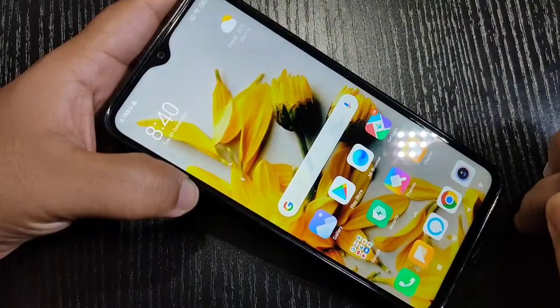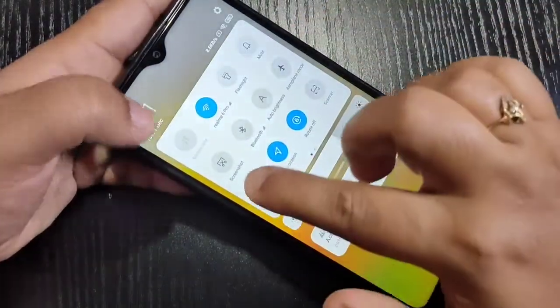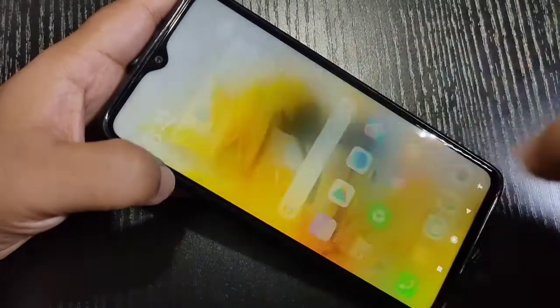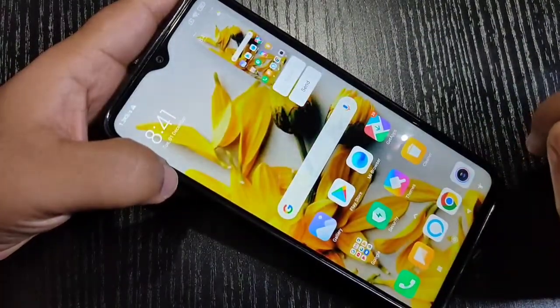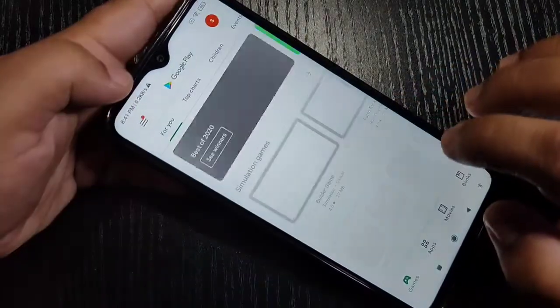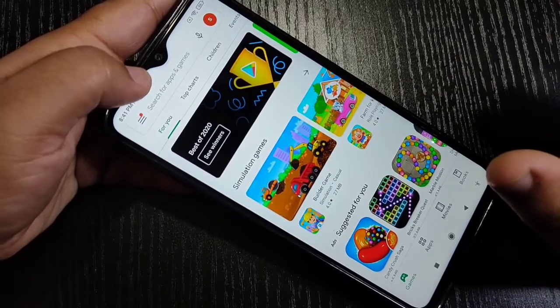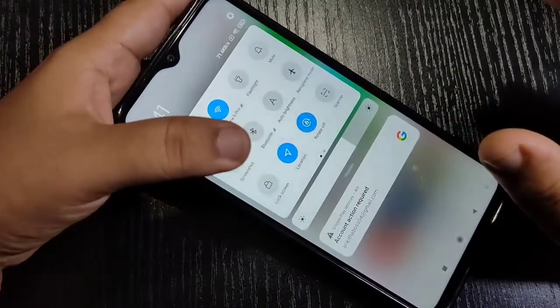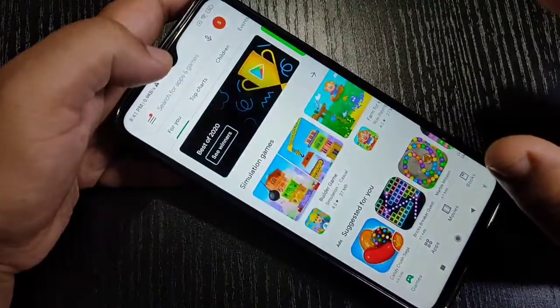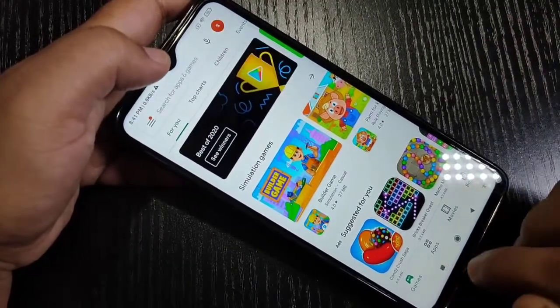The second method to take a screenshot: go to the notification panel, scroll down, and here you can see the option 'Screenshot' — just tap on it and you can see the screenshot is captured. Go to the page you want to screenshot, swipe down the notification panel, tap on Screenshot, and the screenshot is captured.